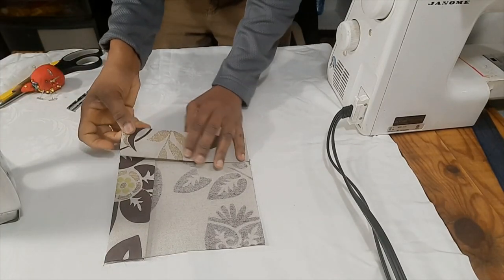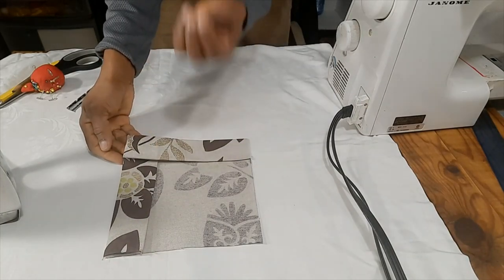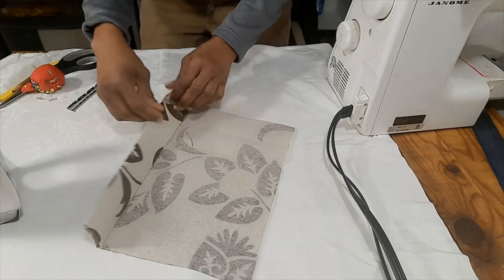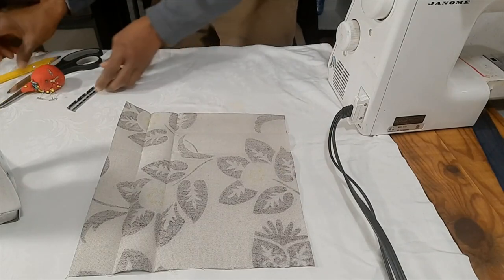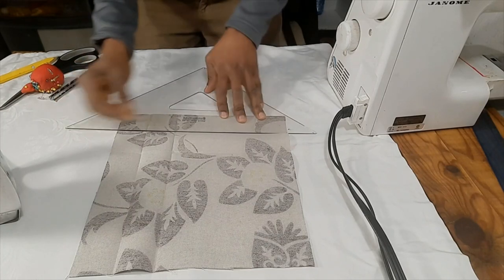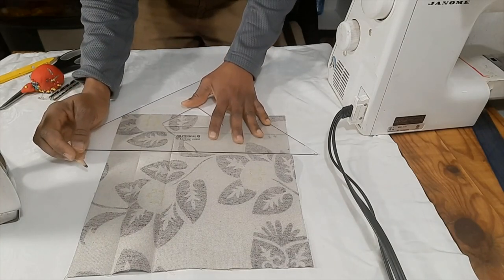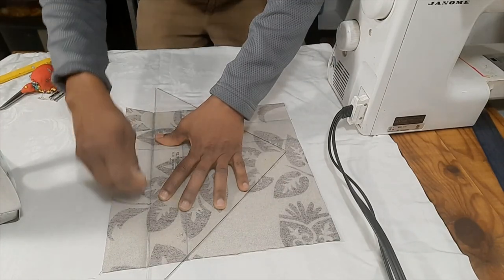Now I could stop here and take this to the sewing machine and stitch along each hem instead of flat stitching. However, as I said, a mitered corner makes your project look way more tailored. So let's open the folds. I'll use a fabric crayon and put lines where I have the pressed lines so that you can better see it on camera.